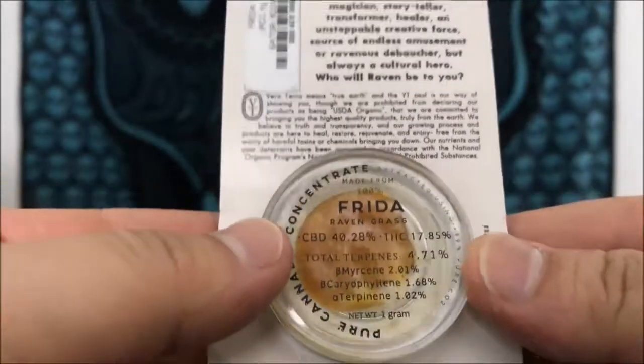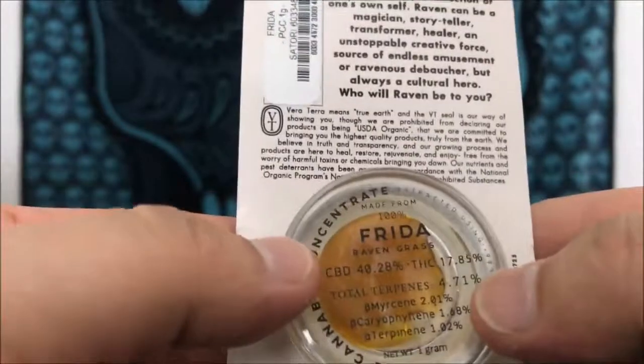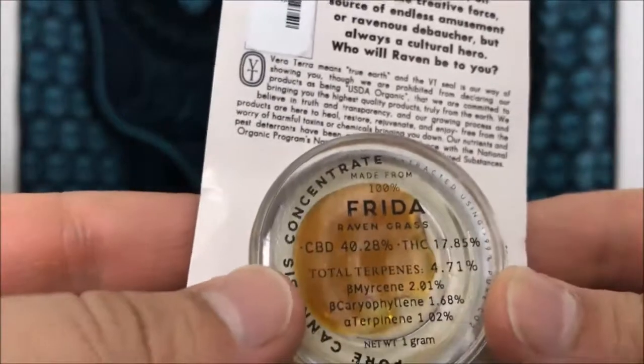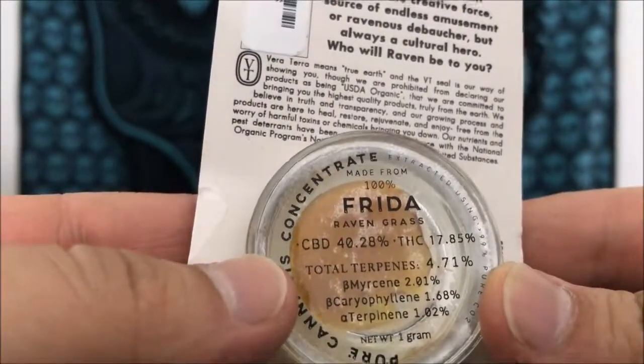Hey guys, what's up? This is Recreational420 and today we're going to do a review on this Frida by Ravengrass. Basically this is a CBD concentrate — the CBD content is 40.28% with THC coming in at 17.85%.